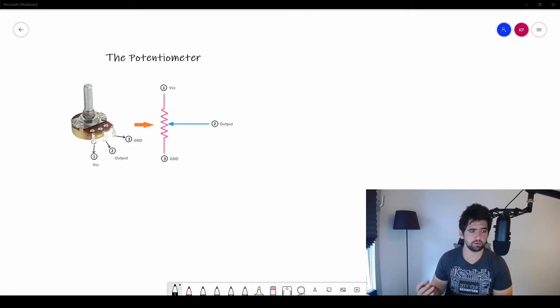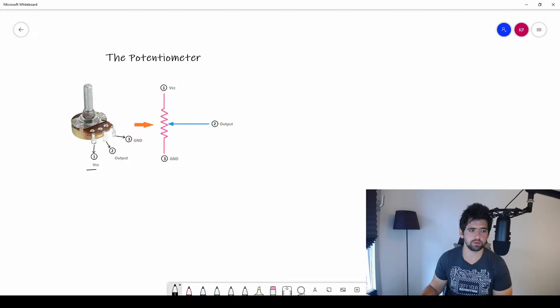Let's explain how a potentiometer works. A potentiometer has three pins — VCC, output, and ground. Basically, if I have plus five volts here and ground which is zero volts, I can get a different voltage output from zero to five volts by turning this knob.